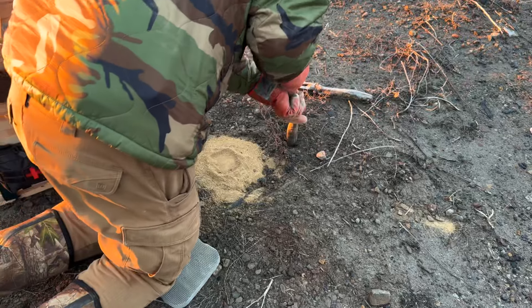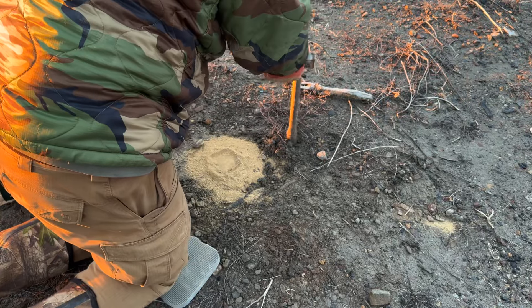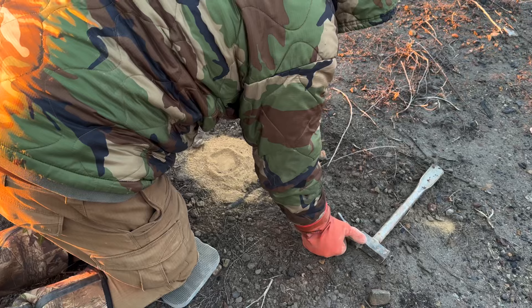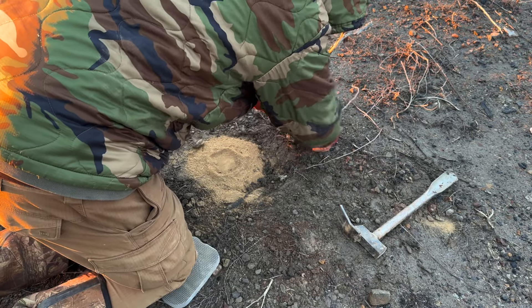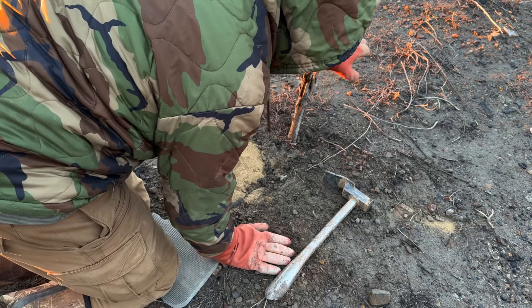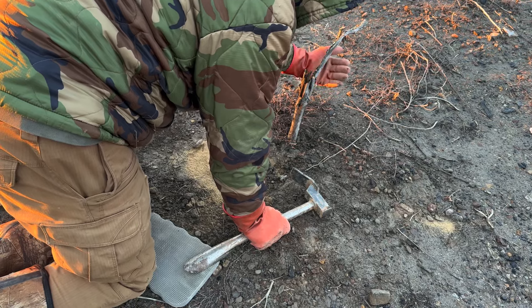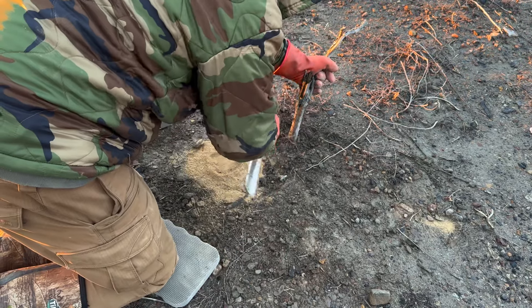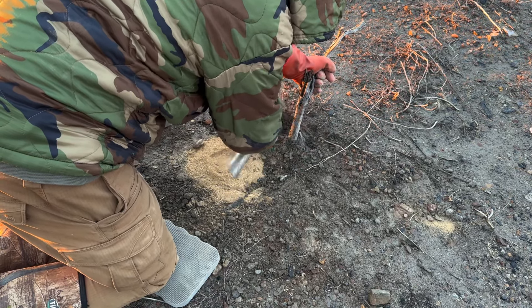I'm going to dig me out a little pressure here and kind of plant that stick there. Notice how I've got it leaning away from the trap — I want the curve in it that way because they won't want to walk under this. It'll be over top of their back, bumping into them right here, so I want the curve away from where the trap is. I'm going to make that good and solid because I don't want it to fall over when it rains or when the wind blows hard, so I want to pack that in good.